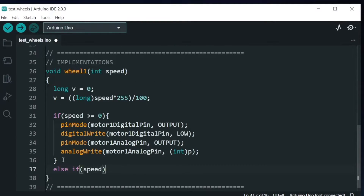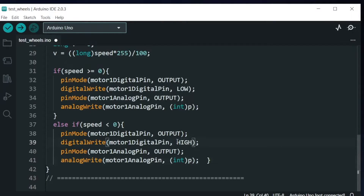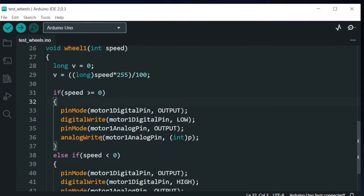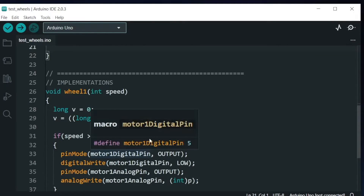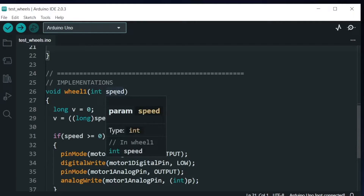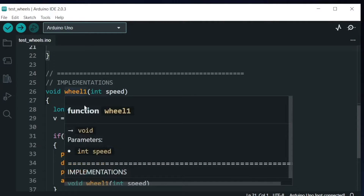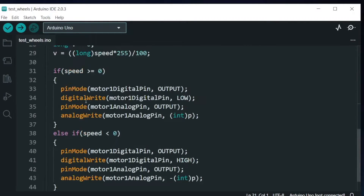If speed is less than 0, we reverse those values — the digital pin is set to high. Since we already reversed the direction, we put a negative sign on the analog write value. You have to test this function: supply wheel 1 with a positive speed to verify the robot moves forward, and a negative speed to verify it moves backward. Some wheels are manufactured in reverse order, so you may need to swap low and high in this part of the code.